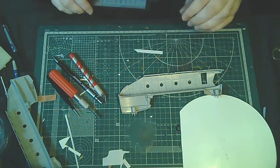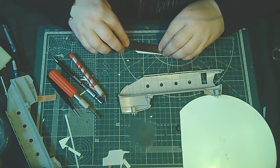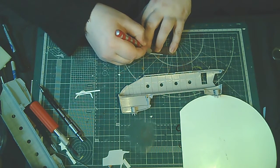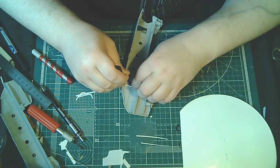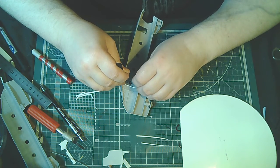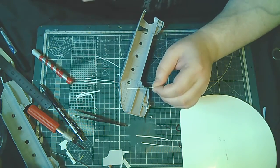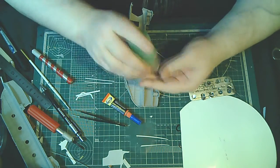Разлиновал я кусочек, сейчас будем отрезать — самое главное плотно прижать. Разлиновал кусочек, в принципе, как раз то, что и нужно. Немножко, конечно, по толщине будет меньше, но сравнительно нам это увеличит наш шпангоут — утолстит его.